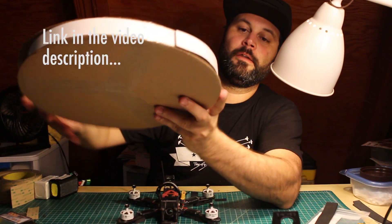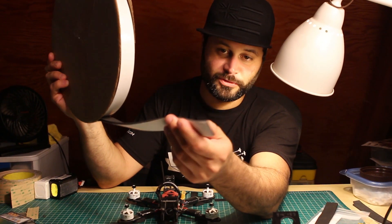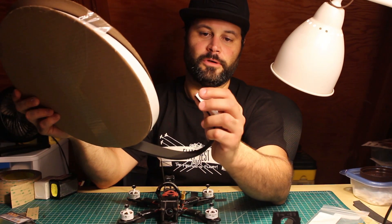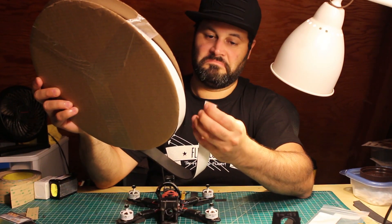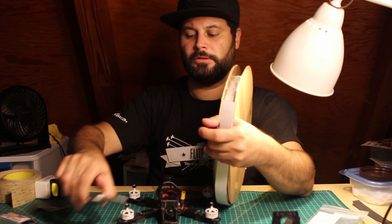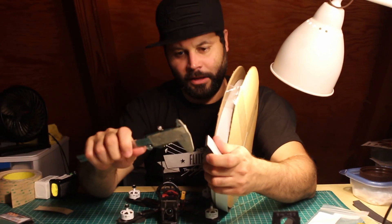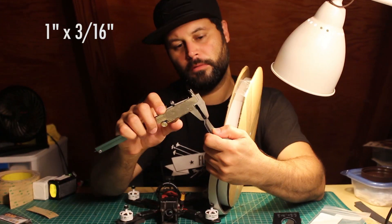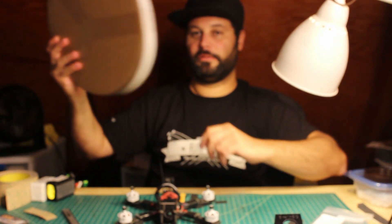I was able to find a full roll on Amazon — same stuff but in bulk, so I can use as much as I want. This one is actually a little bit more sticky than the strips, to be honest. This is actually weather stripping for doors and whatnot, but it is basically neoprene foam — low density, squishy enough, and pretty sticky. This roll was about $30 — I'll put a link in the description. This will probably last you as long as you need it.